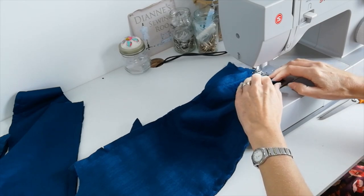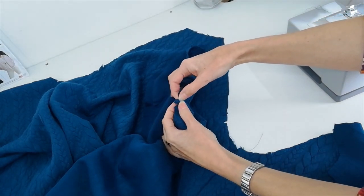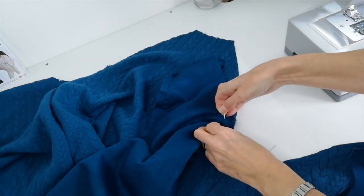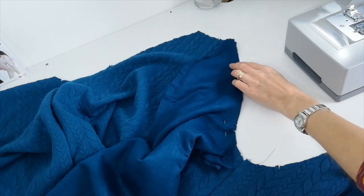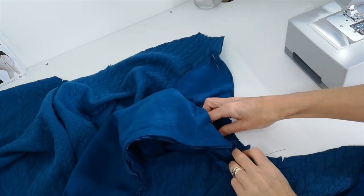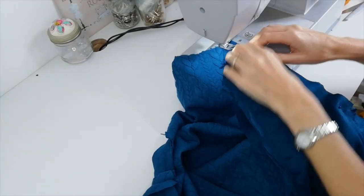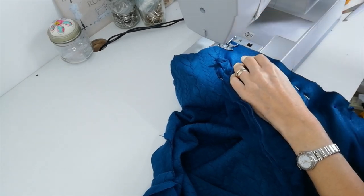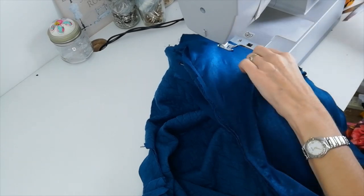Open up your seams as you press them. Now we're going to pin the sleeve to the jacket. Here are your notches — this shows the back sleeve matches the back of the jacket, so match those notches and pin all the way around. Match your underarm and continue pinning along the front. Stitch your sleeve to your jacket with a 1.5cm seam allowance, taking your pins out as you go. Try not to pull on the fabric as it's a stretch fabric.